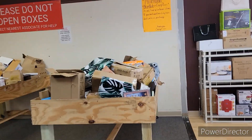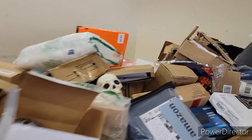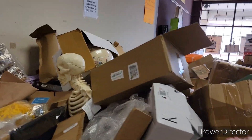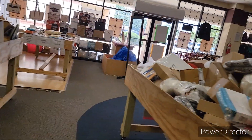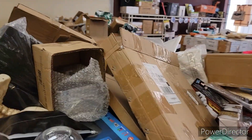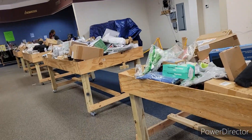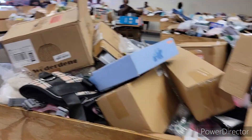They got bins and bins and bins, all kinds of stuff. Now, some people open the boxes and dig stuff out. I usually open my box and close it back up, because if they catch you opening boxes and turning them over and leaving stuff out, they'll most likely tell you you can't come back in the store no more. I'm not gonna get the people on camera.